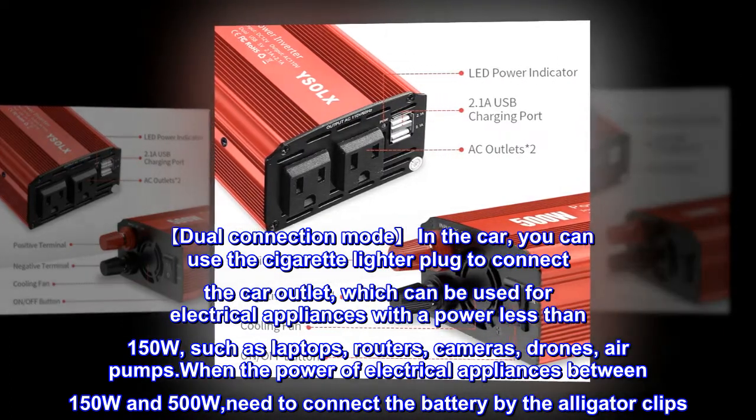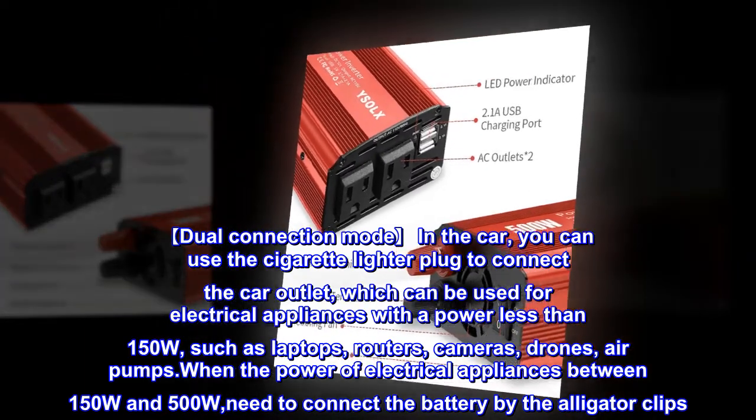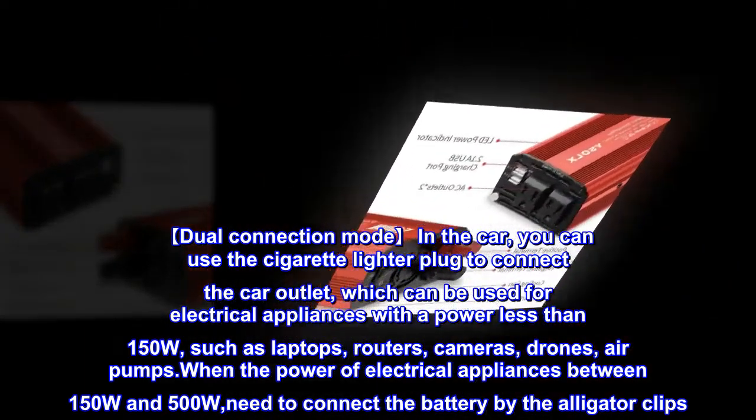When the power of electrical appliances is between 150W and 500W, you need to connect the battery using the alligator clips.